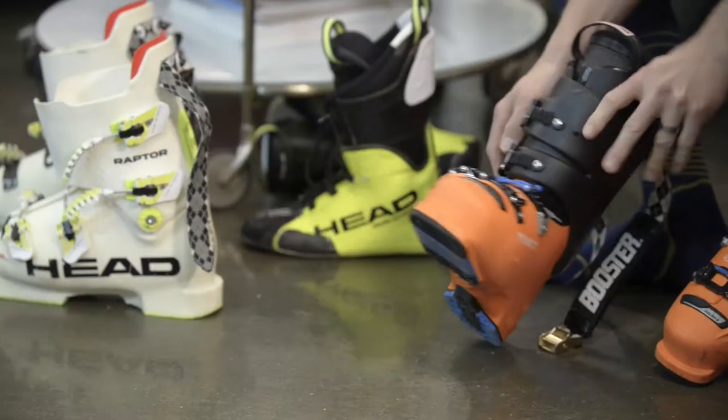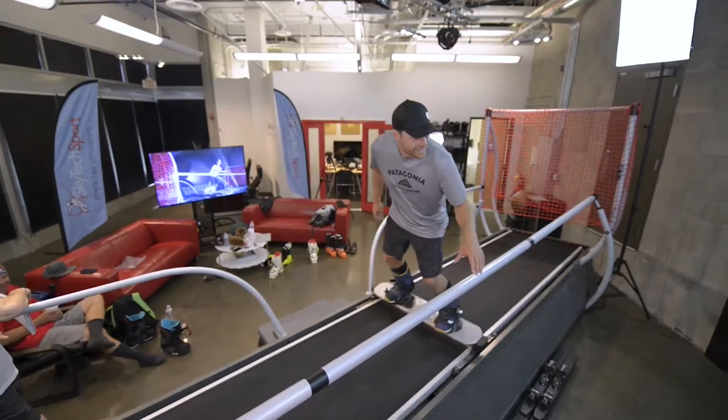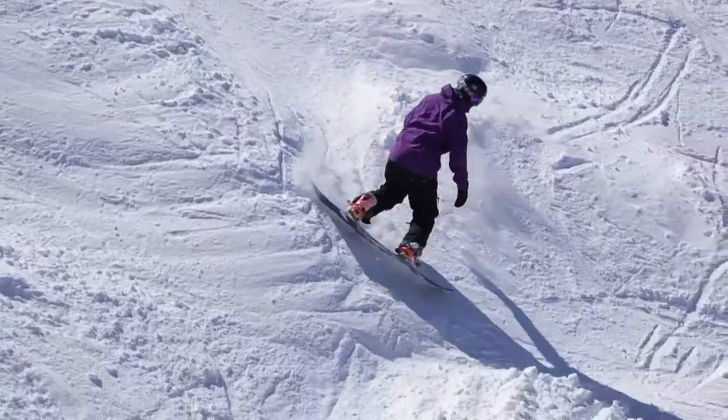As a student coming in — especially as a never-ever student who hasn't done it before — you probably haven't ever strapped into ski boots or snowboard boots. Then all of a sudden, half an hour into your first session, you're going to be able to learn how to carve? That doesn't normally happen on real snow; it takes a lot longer to learn those skill sets.